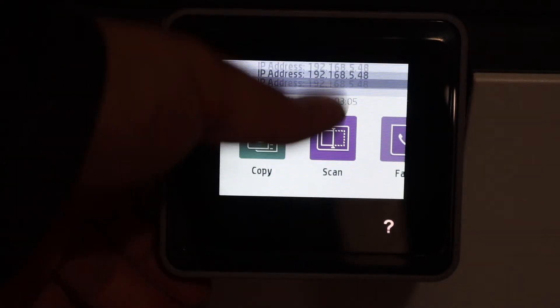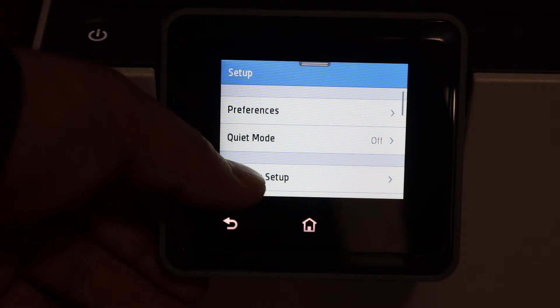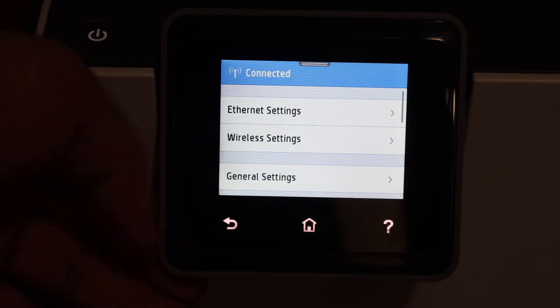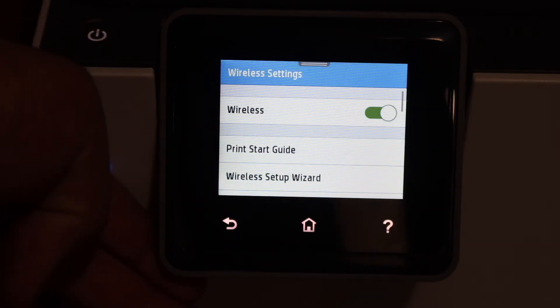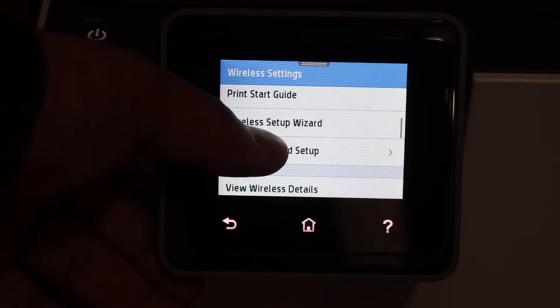Scroll down the top bar, click on the setting icon, click on the network setup, click on the wireless settings, and here you have to scroll down and look for Wi-Fi protected setup.